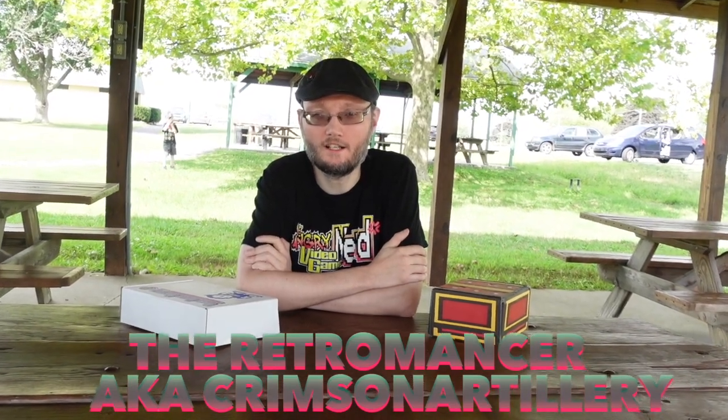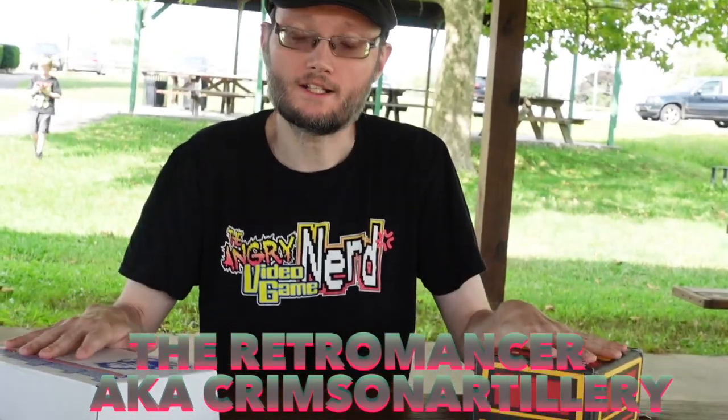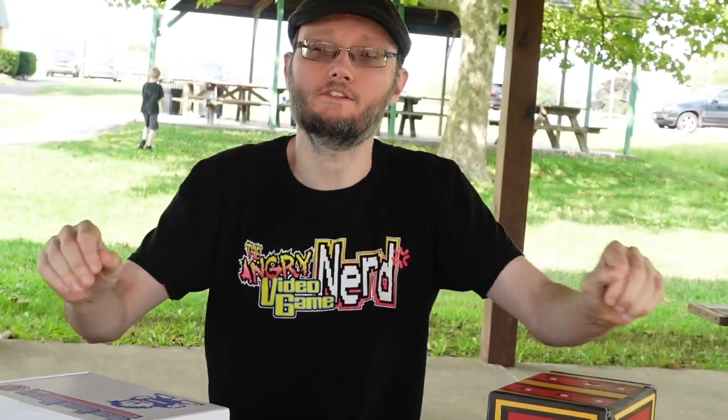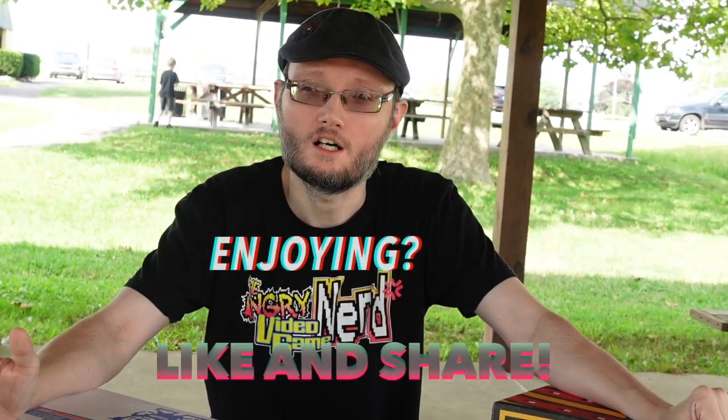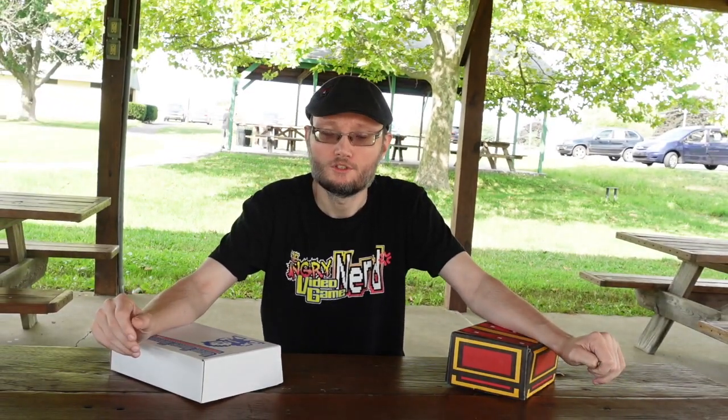Greetings, this is the Retromancer here and welcome to another episode. We are going back to our monthly boxes, which I am happy to do. It's been a long time since I've been able to do these videos. As you can see, things have changed. Before, we were dressing up with our other gear and doing more of a steampunk thing, but we're just going to keep it relaxed, talk about the games as I open them up, and enjoy the feeling of nostalgia returning.